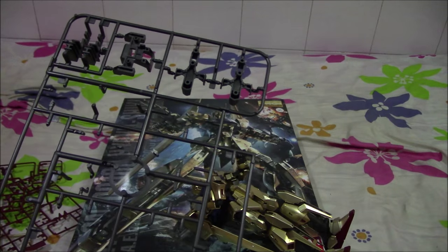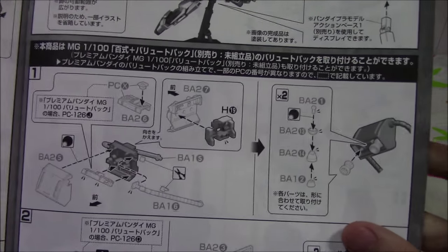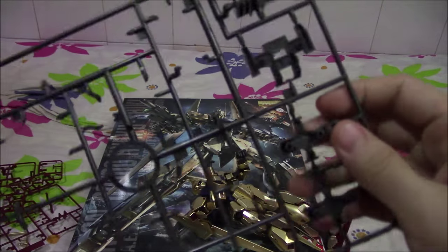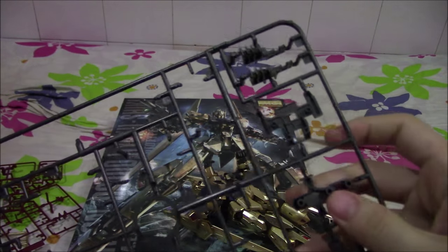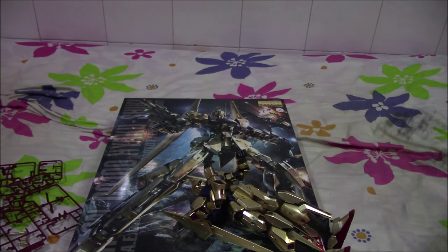This is another type of runner, and I'm curious as to why they put this here but not into the Ballute system, because this is supposed to be used in conjunction with the Ballute system. As you can see, some of the runners are with the Ballute system but some are in this runner which I showed previously. I guess they're trying to save costs by manufacturing one kind of colored runner, which is perfectly understandable from Bandai's point of view.